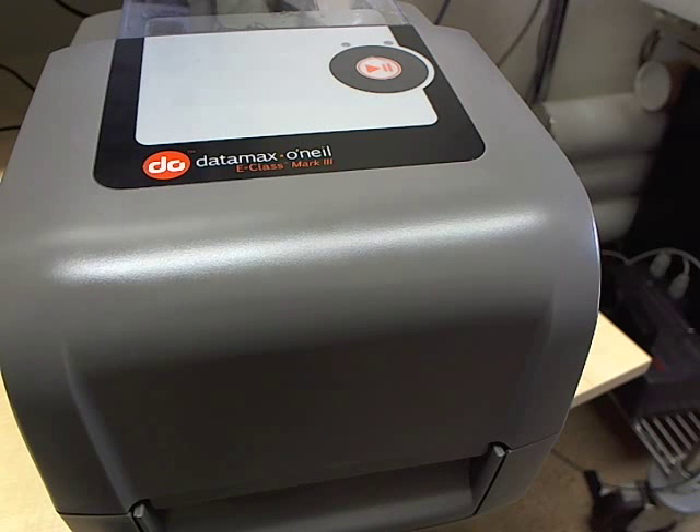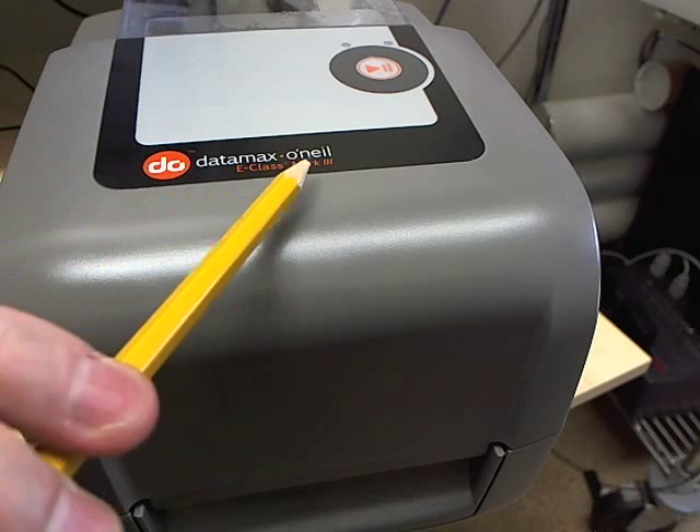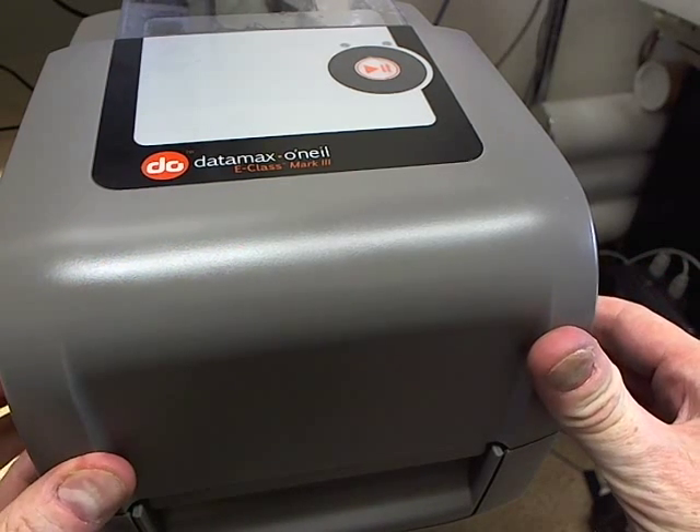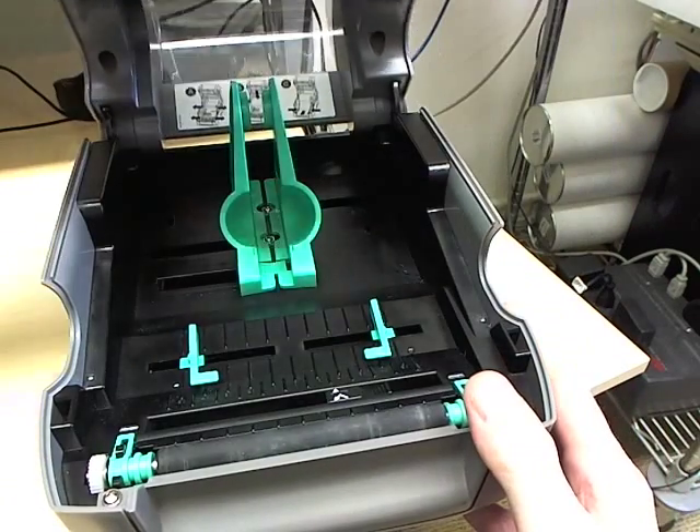Here we're going to load some tags and calibrate them with the Datamax E-Class Mark III printer. Open the case, releasing both latches, one on either side.